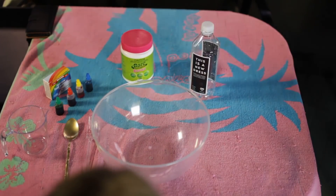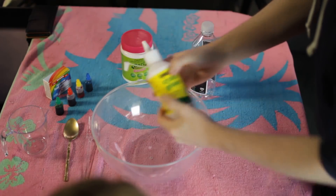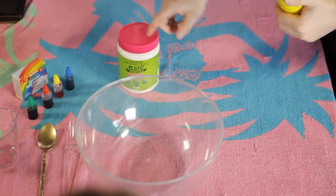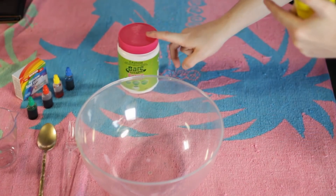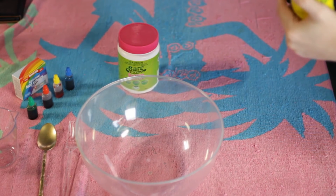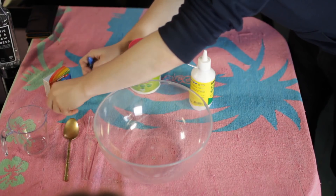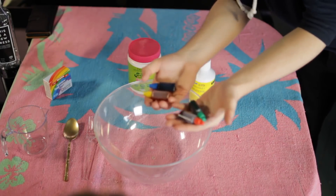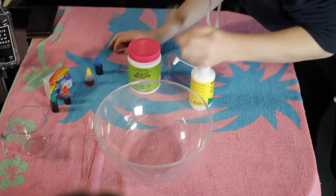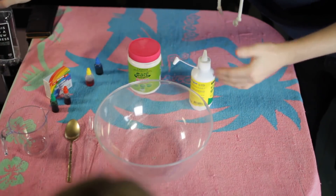What you need for this experiment is a bowl and some PVA glue. We're also using some borax powder. Top tip: you can use some laundry powders — Tide works. You can use Tide laundry detergent, like the little liquidy one. Anything that has borax in it as a laundry detergent will work as well. We want to make some nice colorful ones, so we've got some food coloring, a golden spoon for mixing, and a bottle for mixing the borax with some water.